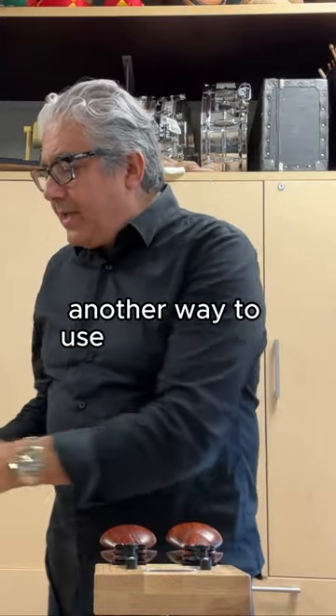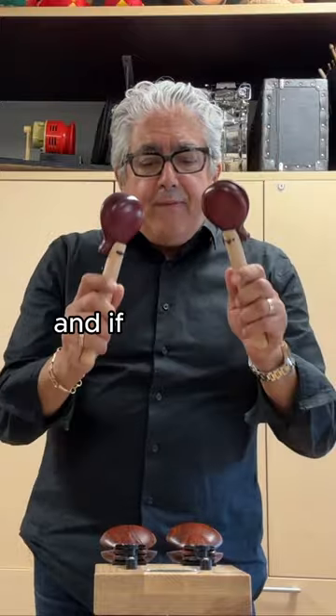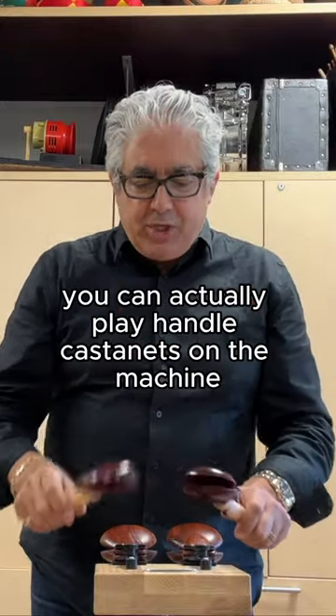Another way to use the castanet machine is to take paddle castanets, and if you want to get more volume, you can actually play handle castanets on the machine.